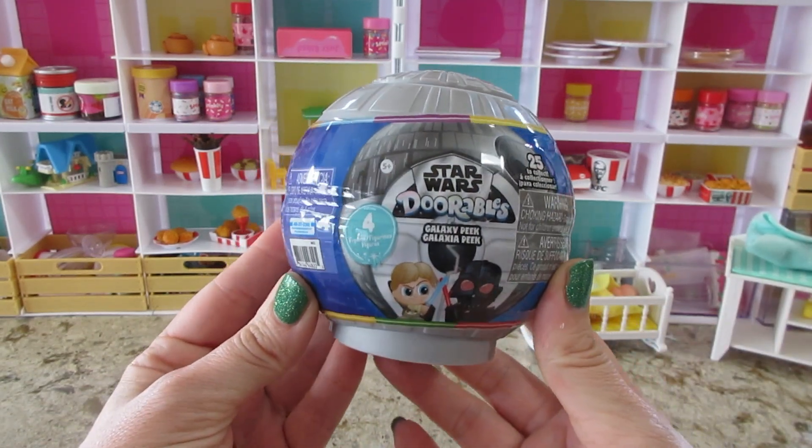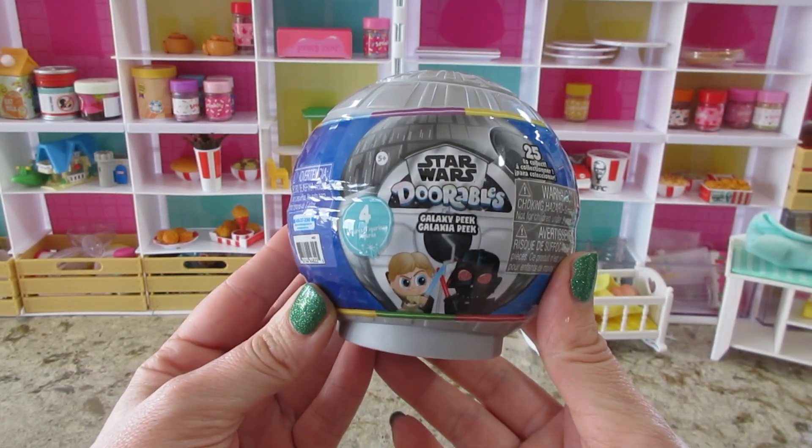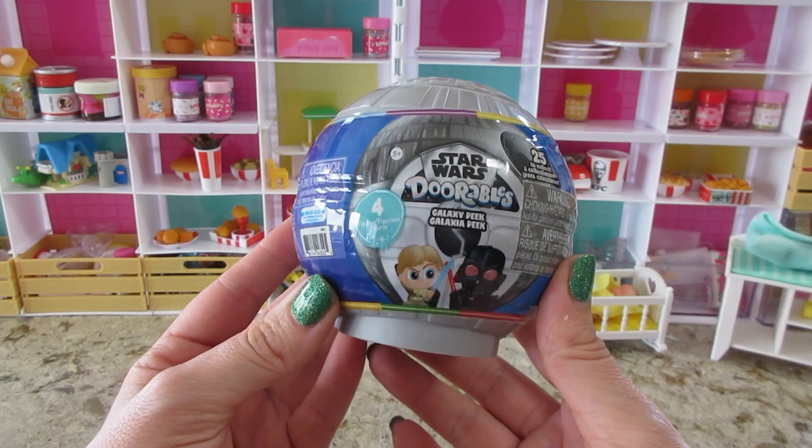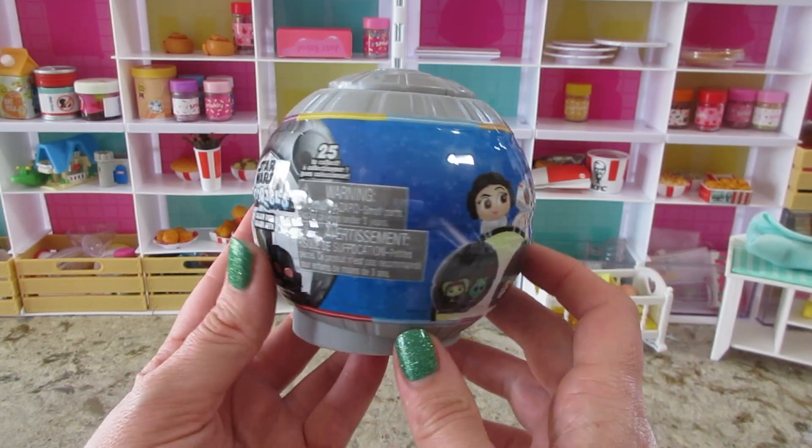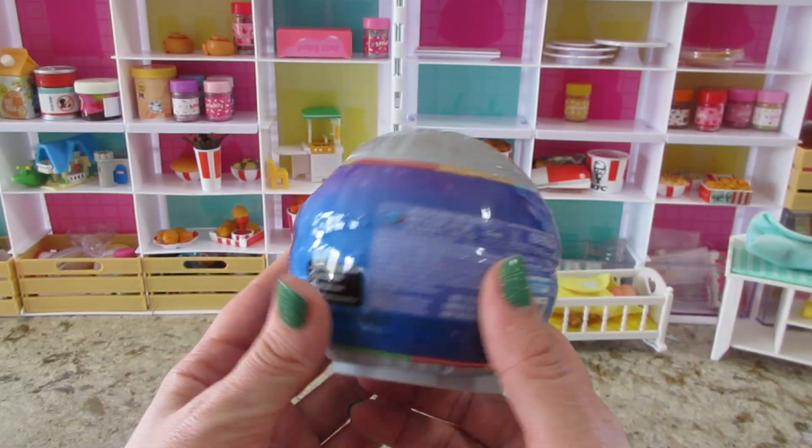Hi guys, welcome back to my channel! Today I'm opening a Star Wars Durables, this is Galaxy Peak. There are four different figures that come inside and you can stand them up inside the capsule, and there's 25 to collect.